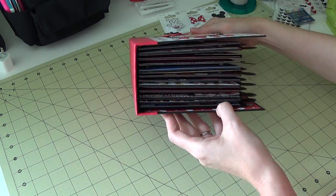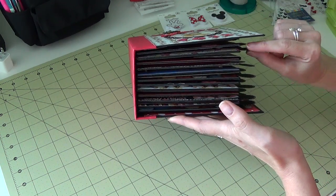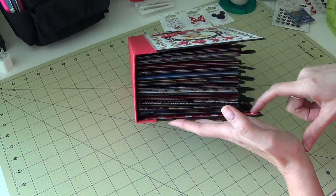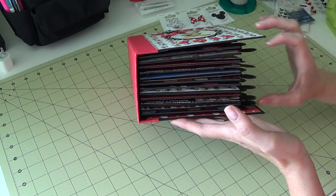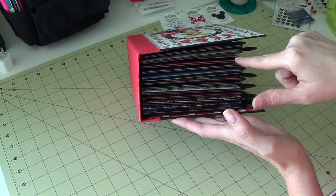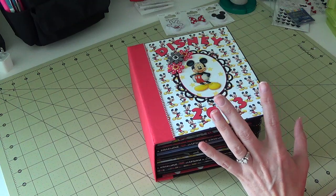There are 12 pages in here. She shows you how to make all the pages, and she also has a tutorial for Cameo users on how to make tabs. I still use my Cricut. She also shows you how to make little pockets and some little flip-out things, so it's a very easy tutorial to follow.